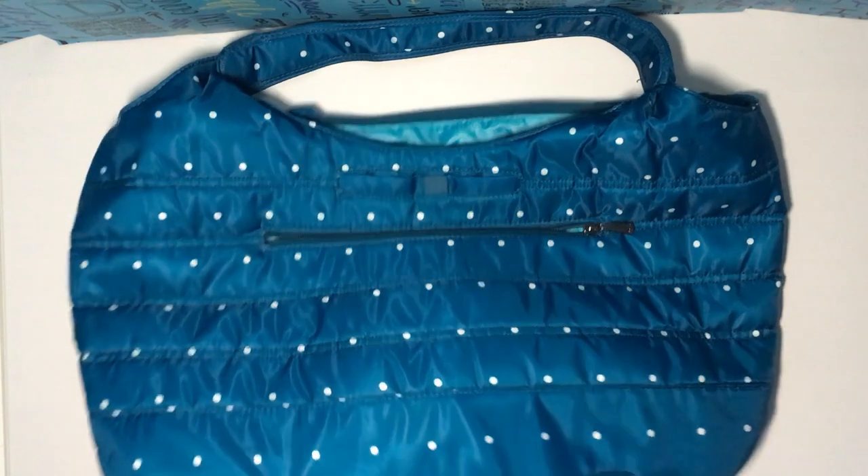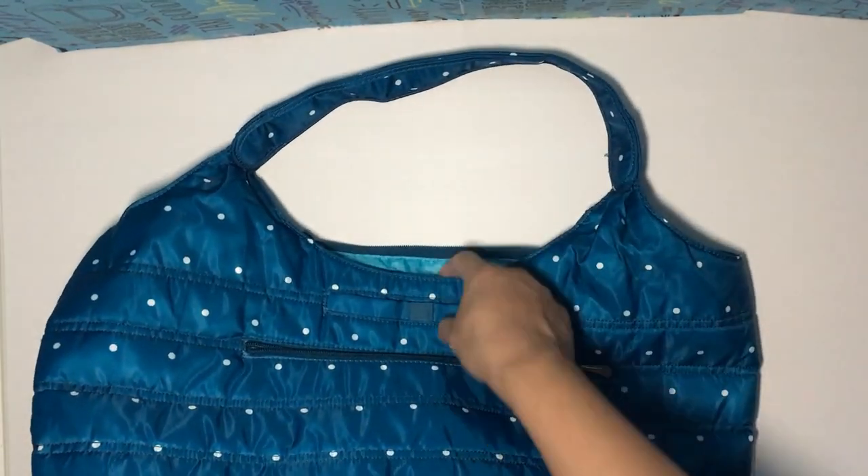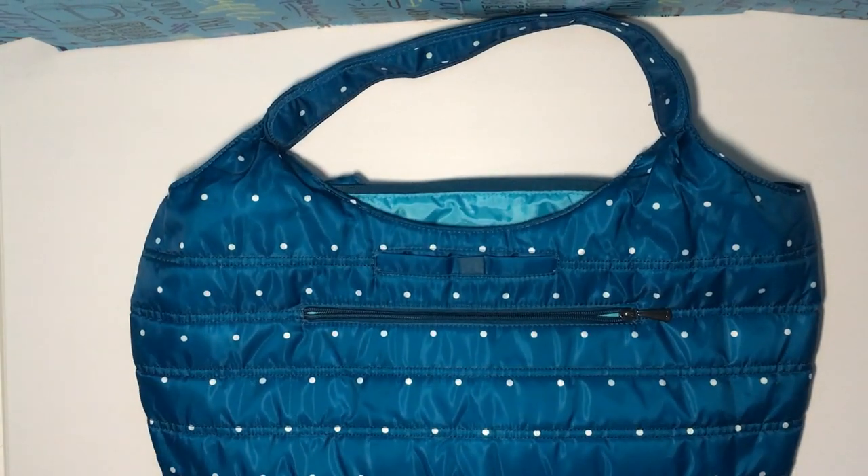And the shoulder drop — from the top of the strap to where the bag starts — that is supposedly 10 inches for both. So those are the similarities as far as the sizing goes.